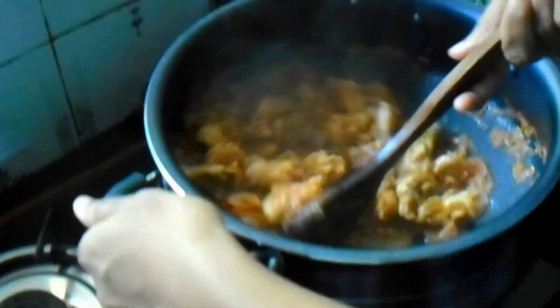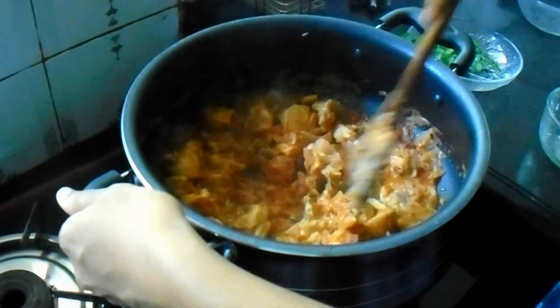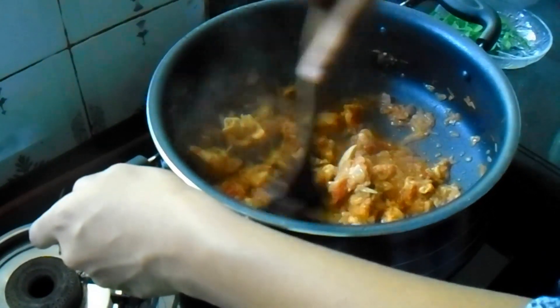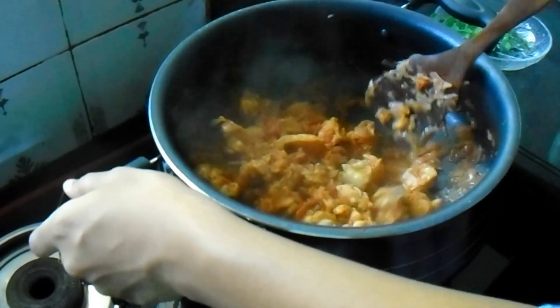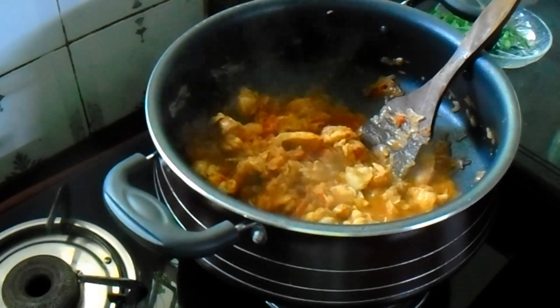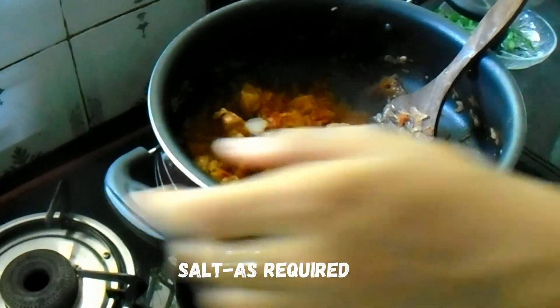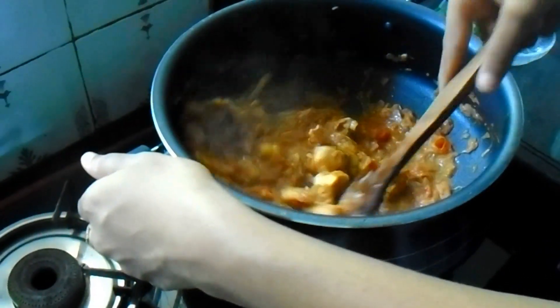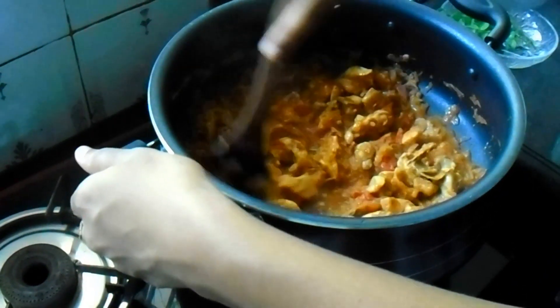Thread the masala. Now which one is three. Climb and mix it. We will cook it in the same way.